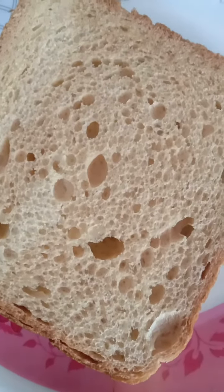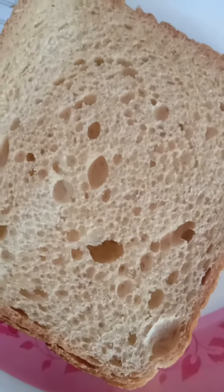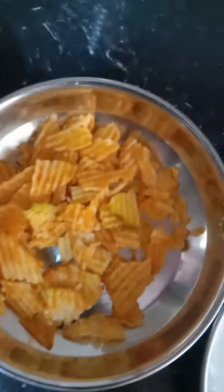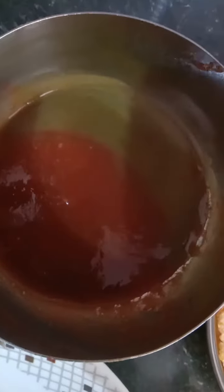Hello, good afternoon guys! Today we will make a healthy and tasty sandwich. We will make bread with a little mix of vegetables and tomatoes. To add a little taste, we will add 2 types of sauce — red and green.